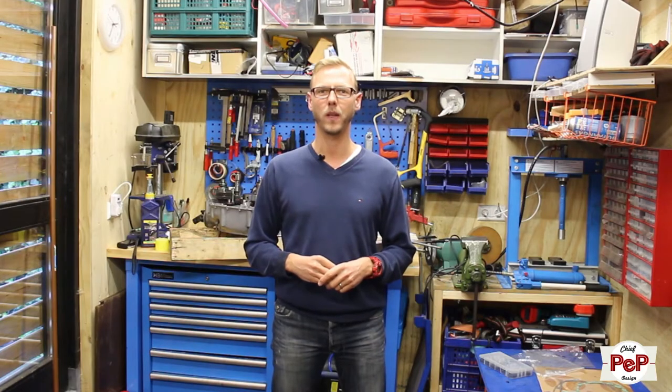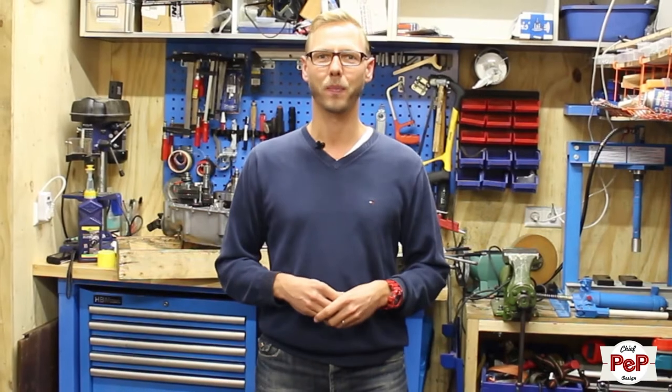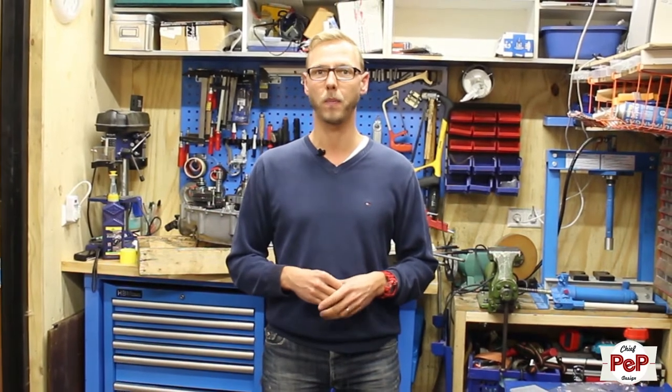Hey guys, welcome back to another ChiefPep video. In this video we're going to assemble the crankshaft and the gearbox. Welcome back. So finally it's time to assemble that engine. It came back from wet blasting and I've located the best parts which I can find from the XV 700 engine to put into it.